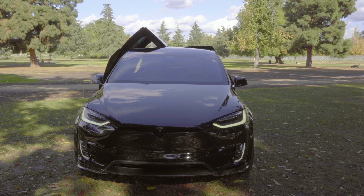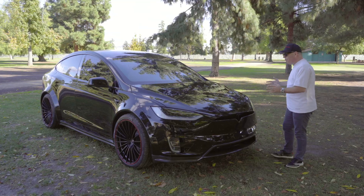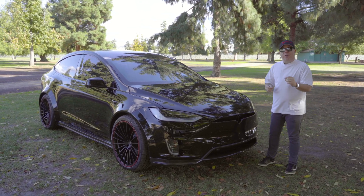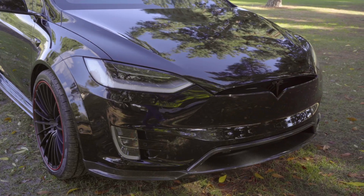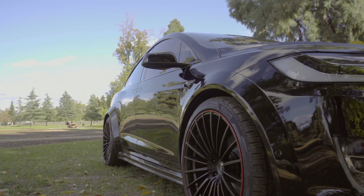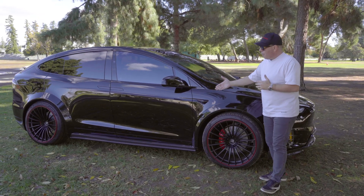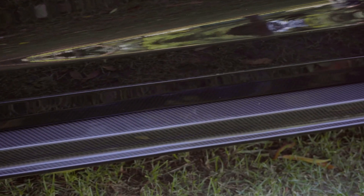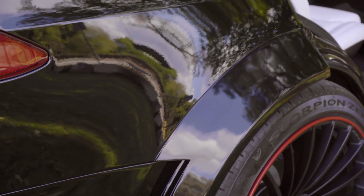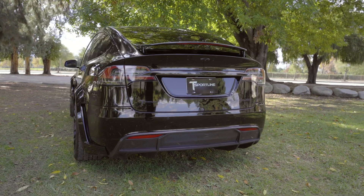We are only making 20 of these, and this one is just as unique as the others — very different. Starting off with the black exterior Model X, the T-Largo program actually makes the vehicle 4.3 inches wider. The lower front apron is all gloss carbon fiber, which meets up with the wider front wheel arches, connecting with the carbon fiber side skirts, rear wheel fender arches, and my favorite — the very aggressive rear diffuser along with the carbon fiber wing.